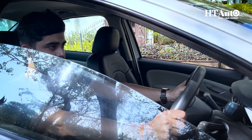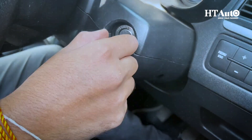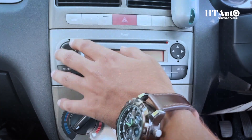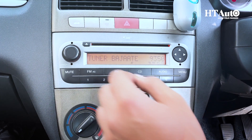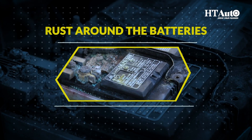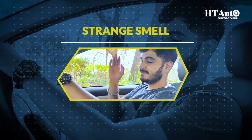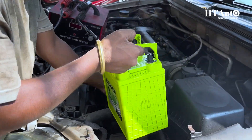First things first, let's talk about the signs that indicate your car battery might need some attention. Do you find your car taking longer than usual to start, or maybe some strange power fluctuations in your music system? Those are some signs to look out for. Other indicators may include rust around the battery, bloating, a strange smell, and dim headlights. Regularly testing your battery can help avoid these issues.